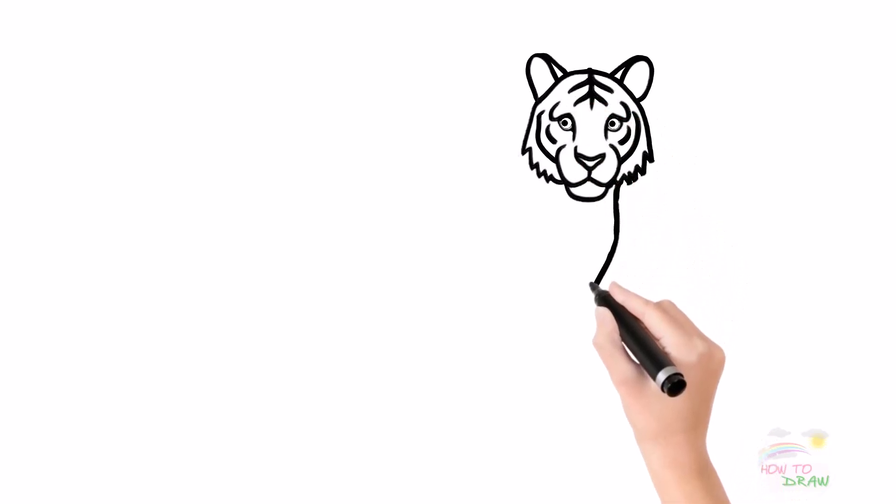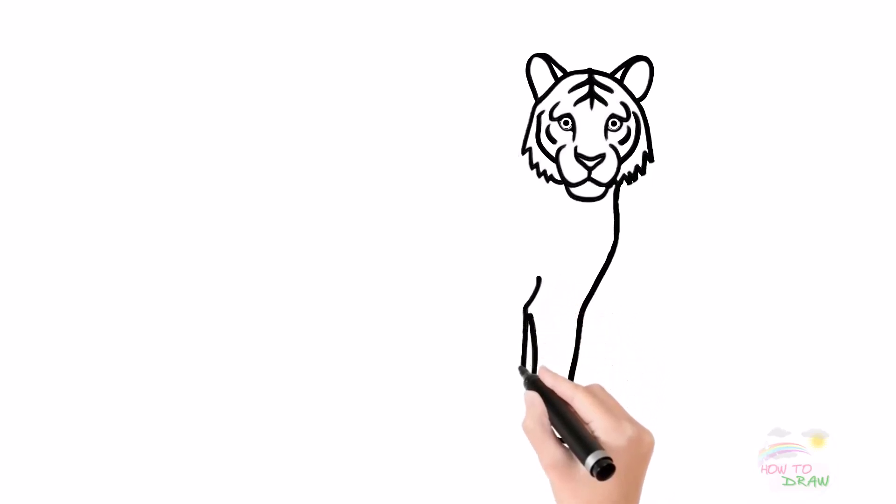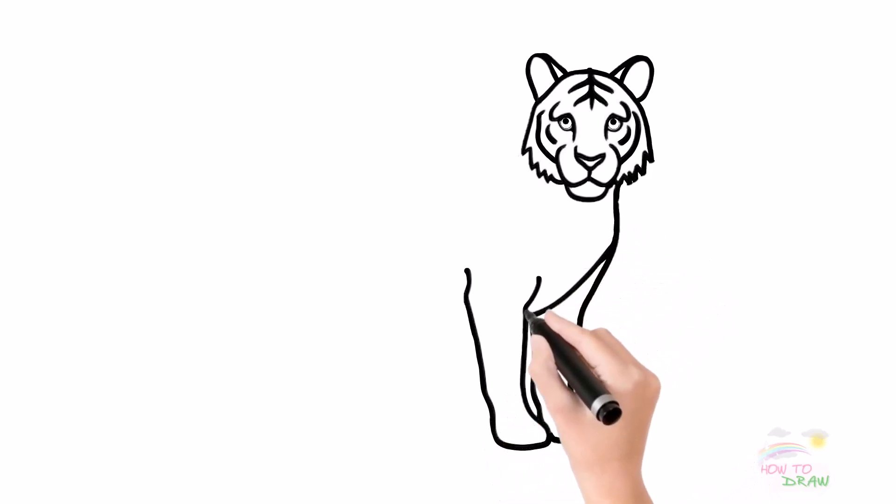Next, we are drawing the tiger's front legs. The tiger's legs are strong and sturdy, perfectly designed for hunting and moving quickly. Each foot has large, curved, and sharp claws.